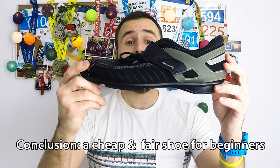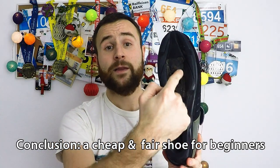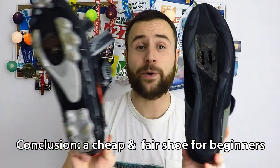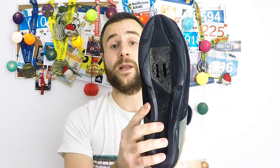So we have some pluses and some minuses, but for 30 euros it's a good price — a fair price for a starting shoe. The only thing you should consider is the SPD cleats, which you should buy separately. They look like this if you've never seen them before. They cost around 10 to 15 euros the pair.